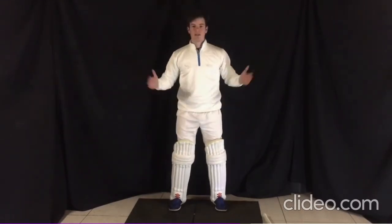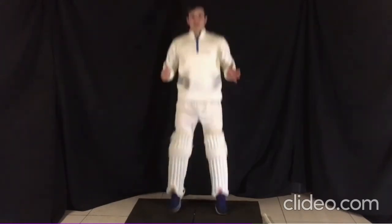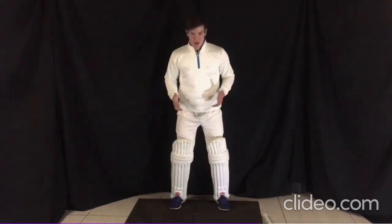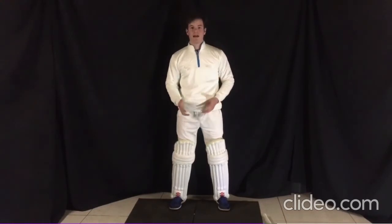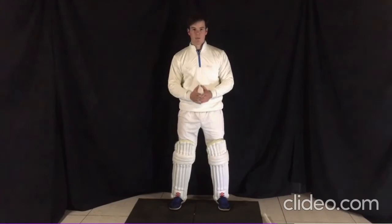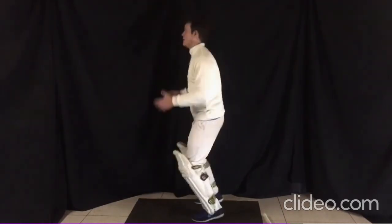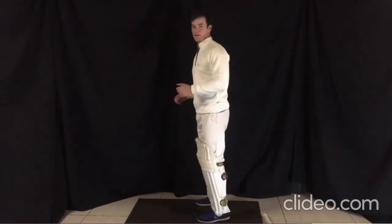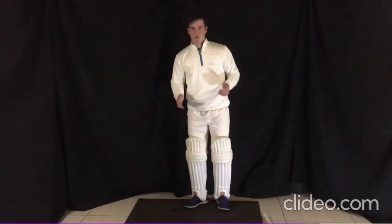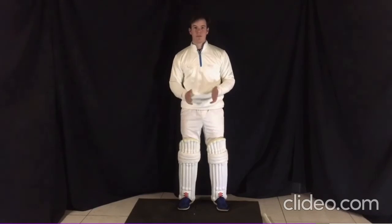The best way to find your shoulder-width position is simply to jump up and down like this, because by jumping up and down you are most likely going to land shoulder-width apart — and that is exactly what we want. Let me show you from the side. Just like that: by jumping up and down I figured out exactly how my feet should be.